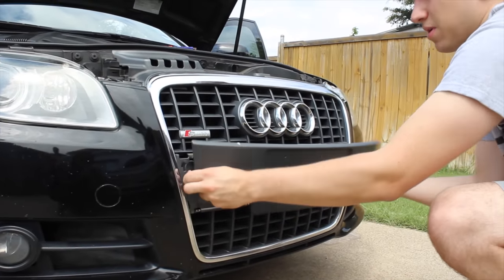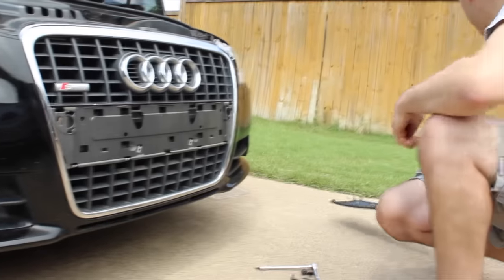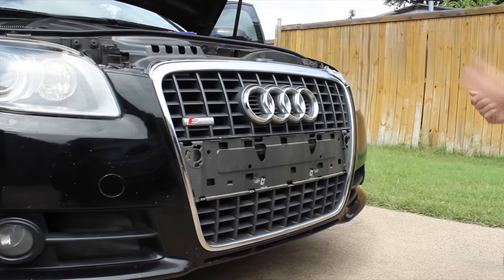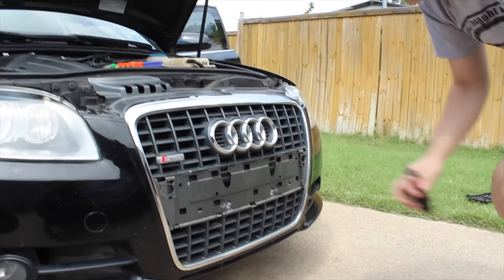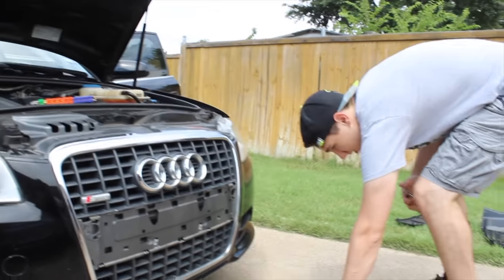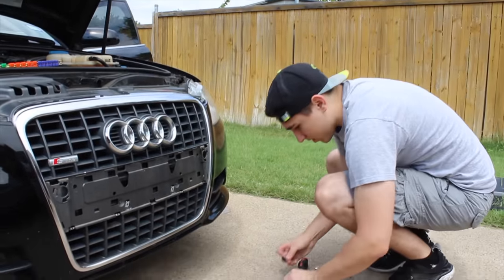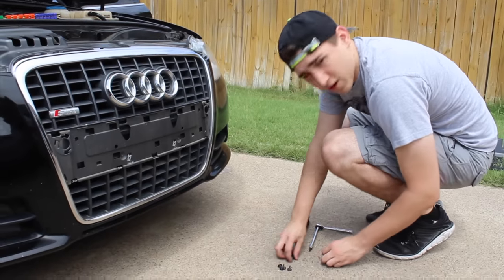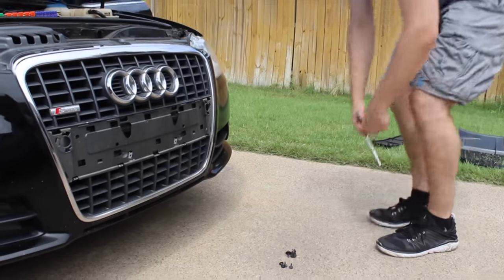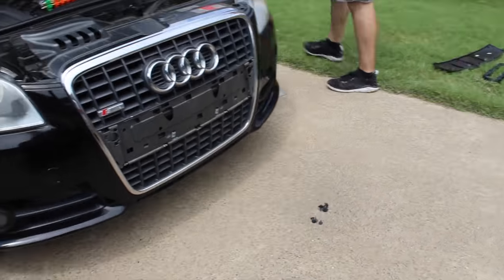Should be able to just pop that off — awesome. Now, where things get a little hidden on you: make sure you keep track of what your piles are for screws. You have to go over to one of the wheel wells.